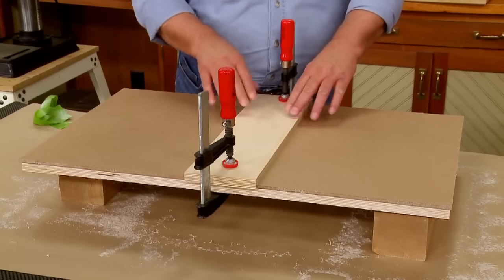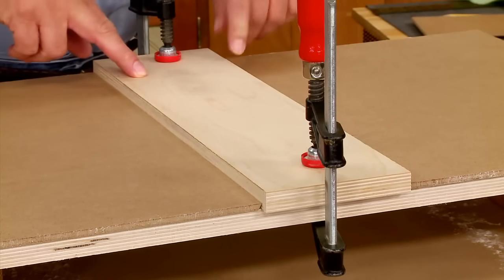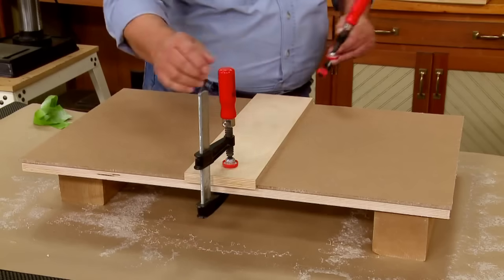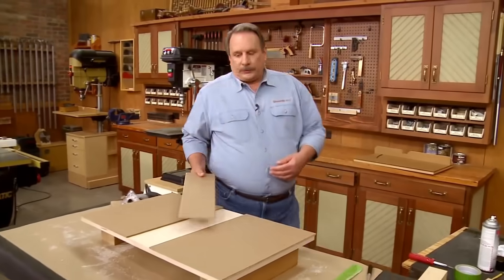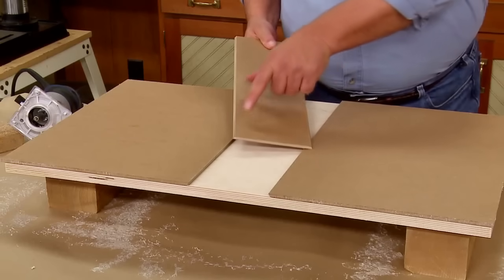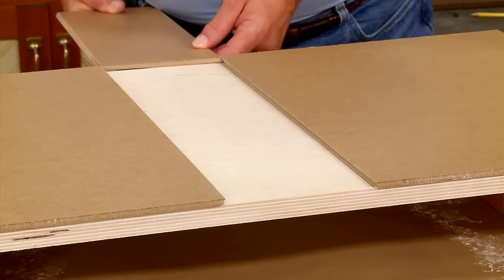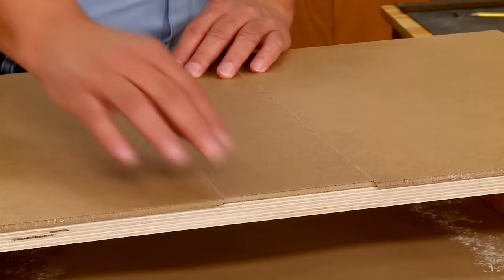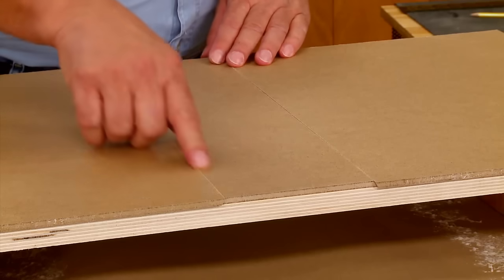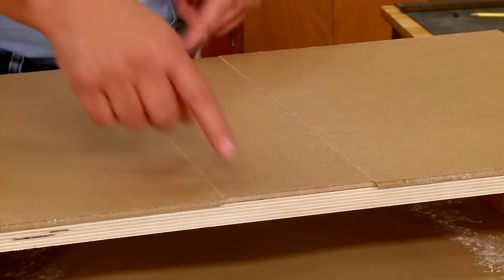I just have to cut the insert — the beveled edges on both sides — down to size so that it fits nice and smoothly in between the other two pieces. You may have to go back and forth to the table saw a few times to get this to fit nicely. Then I trimmed off the front and back edges so everything is flush.